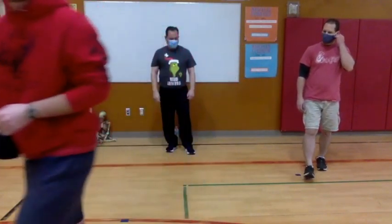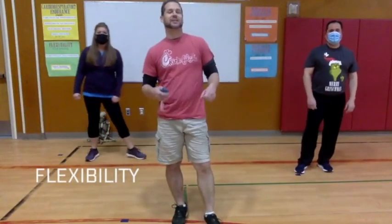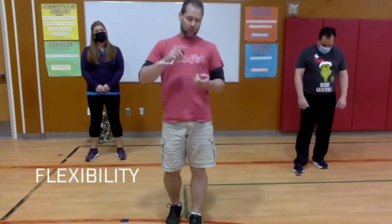The first one we're going to talk about is flexibility — flexibility is stretching. We're going to be getting the complete range of motion in our joints, whether it's at our elbows, our knees, our hips, wherever. We do that with dynamic and static stretching; we'll look at a little bit more of that later.